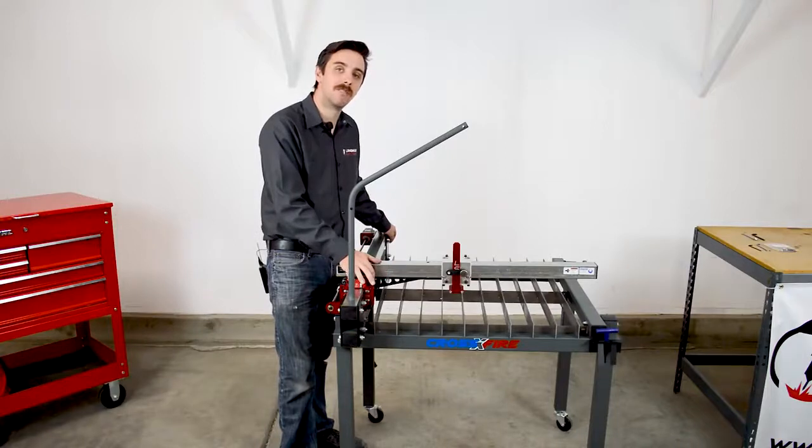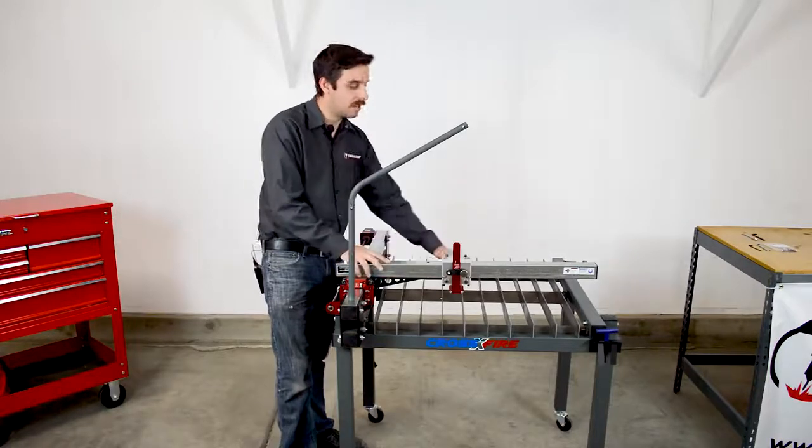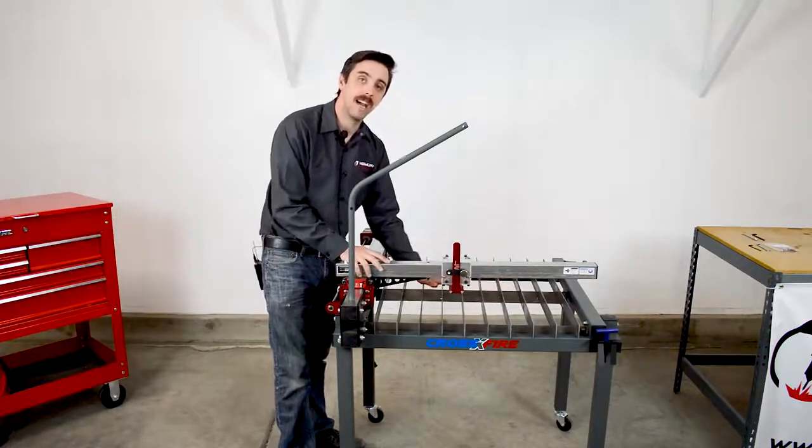So if you encounter those types of issues, you may want to look into adjusting the squareness of the gantry tube. The second way is that the slat bed itself can be out of flat.